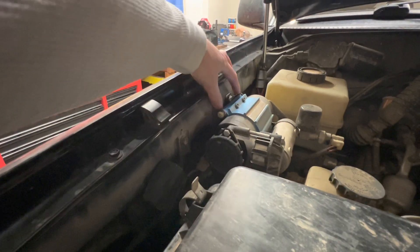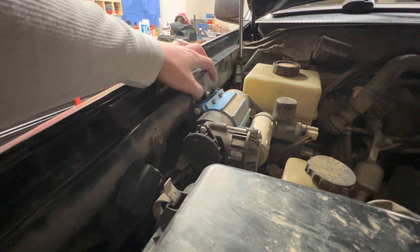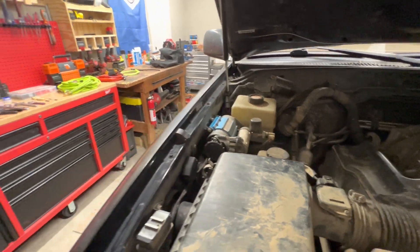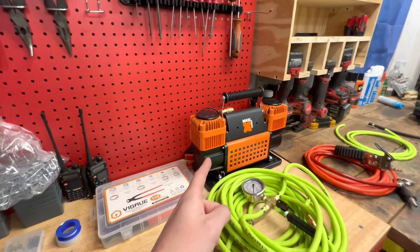For all you 100 series guys, I just used these two bolts and mounted it — a cheap mount that works with AHC, which is awesome. So yeah, let's get into the modifications I've done.